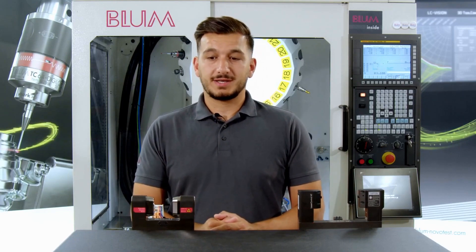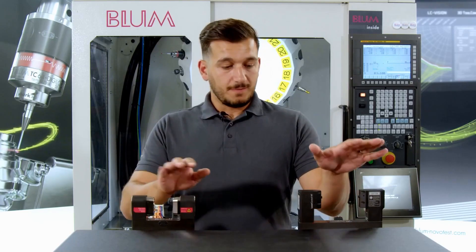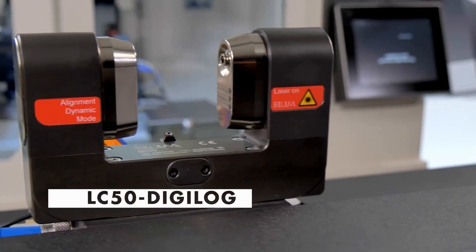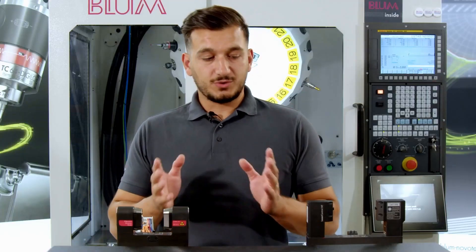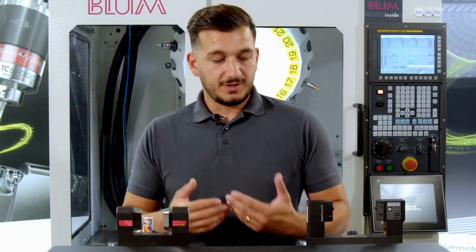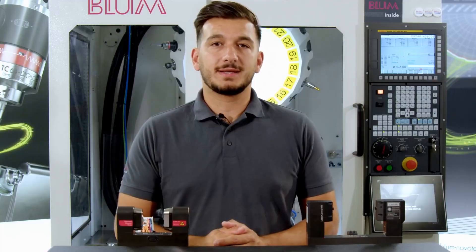How can we rectify the entire thing? I brought a pair of systems for that purpose — the Microcompact NT and our current flagship, the LC50 Digilog. Using these two models, I will now explain step-by-step the causes that can be present, and we will work through each one individually.